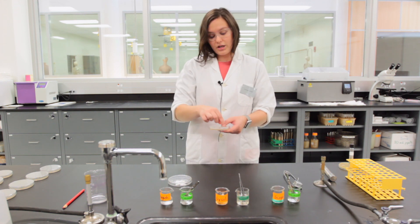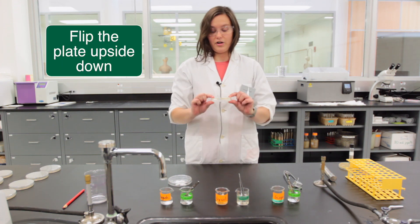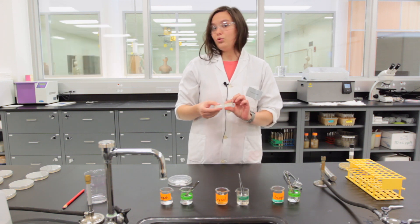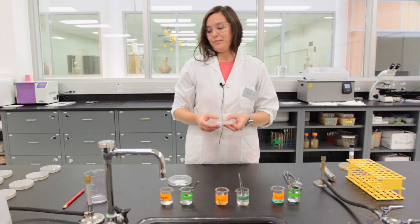Once you've finished putting all the discs onto your plate, you have to invert it. Do not worry — the discs will not fall from the media. Store them where your instructor tells you until next lab period.